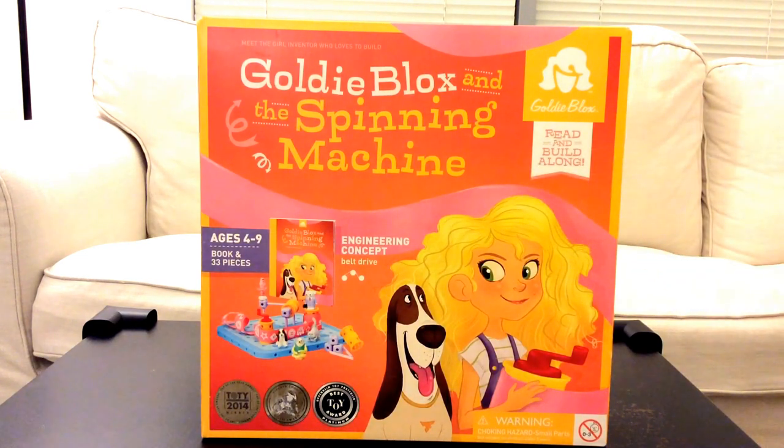It's a STEM toy. STEM stands for science, technology, engineering, and math. So S is for science, T is for technology, E is for engineering, and M is for math. So it's STEM.